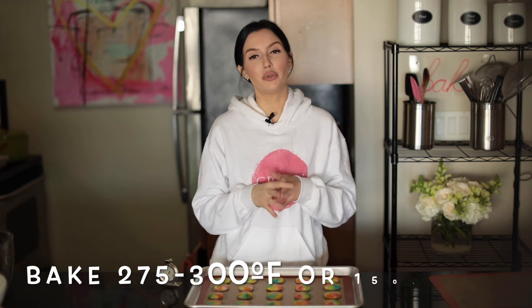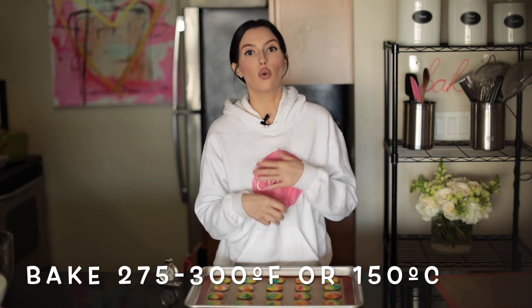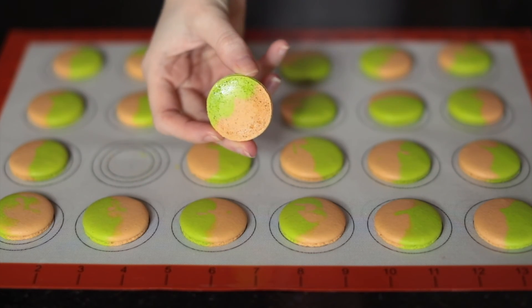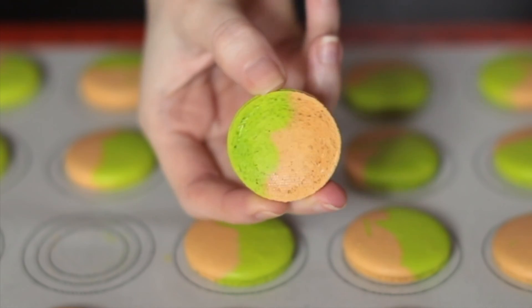The best baking temperatures I would work with are between 275 degrees and 300 degrees Fahrenheit, or 150 degrees Celsius. The best baking times you should work with is anywhere between 10 and 20 minutes. Well-baked macaroons should slide cleanly off parchment paper or non-stick silicone mat without leaving any residue behind after they are cooled completely.